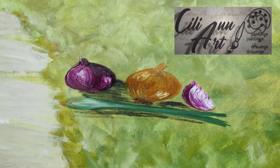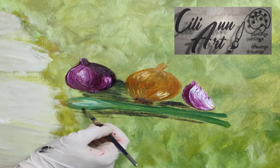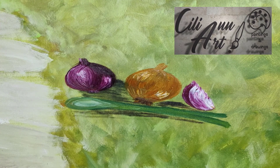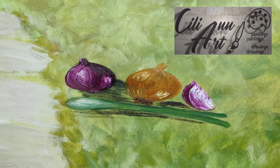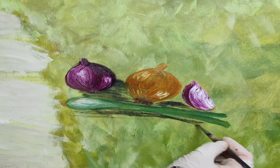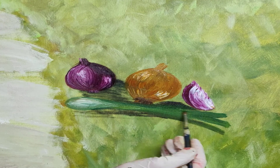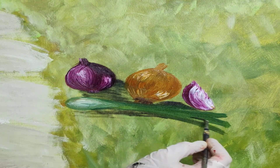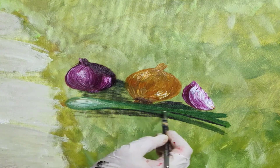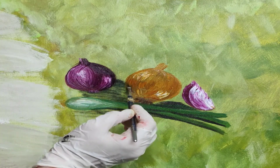And we'll just lighten up those stalks. Depending on how old your scallion is, how big this bulb, how big you want it to be — this is a young one that didn't get a chance to get so big. So we'll just add some shadowy areas with that, and that will define each shoot one from the other. And that'll be good. Add some more dark parts for the yellow onion.